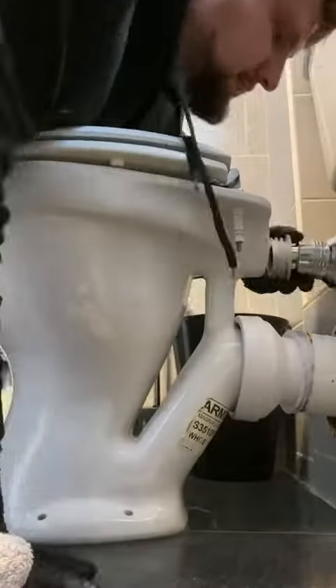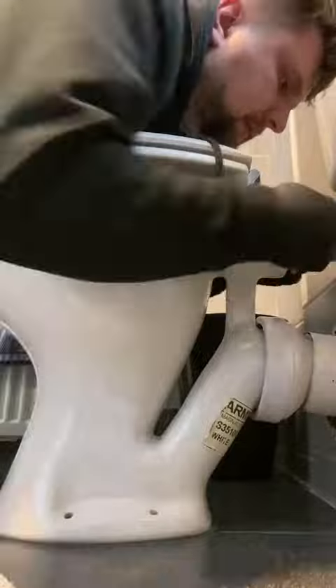Give it a good old scrub up. These Ultra Grind wipes are fantastic — there'll be a link below.